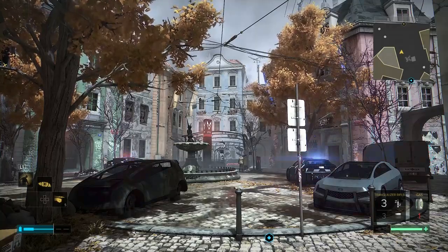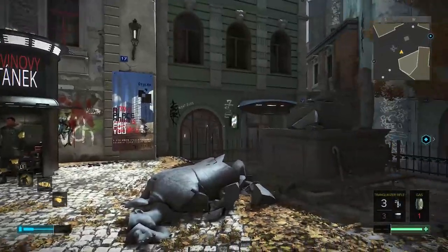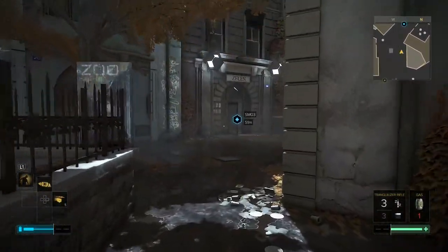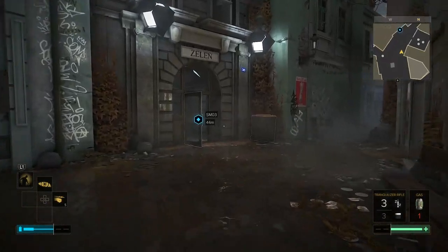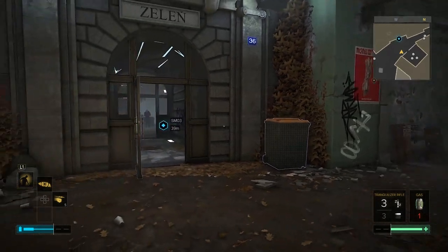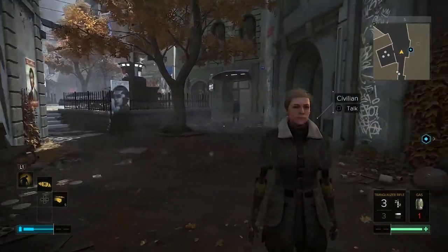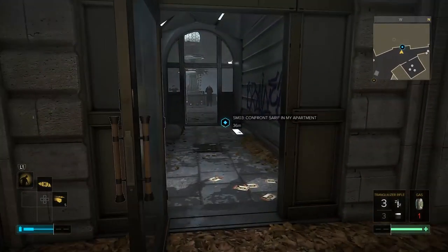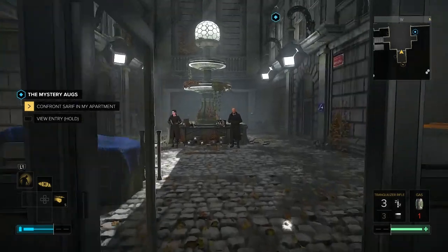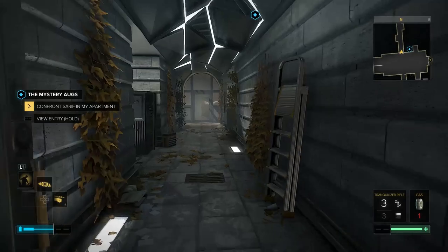Welcome back everybody to Deus Ex Mankind Divided. We're chilling here just outside our apartment. I figured we would go confront Seraph about the under-the-skin augs that got installed and see if he knows how it happened. Then go talk to Kohler about the calibration for my overcharge system and then move on to the next mission. Thanks for your support — make sure to keep hitting that like button if you're enjoying and want more of this.